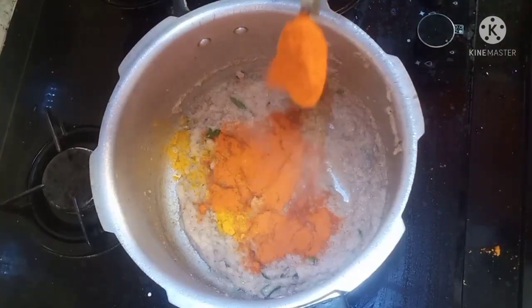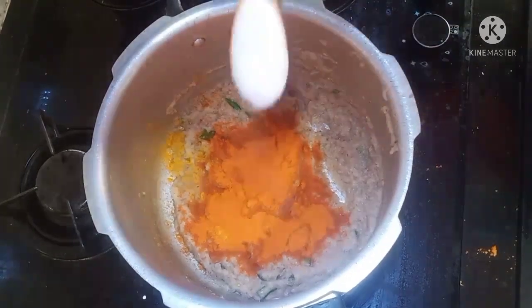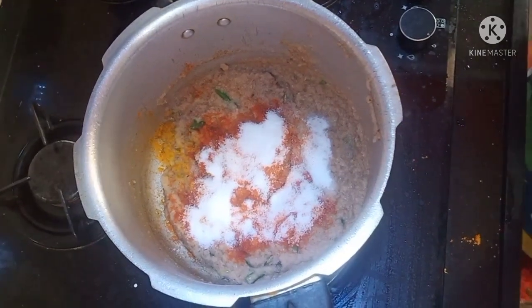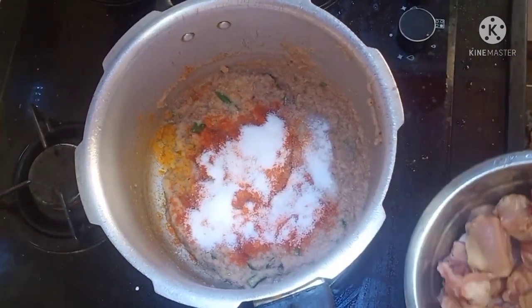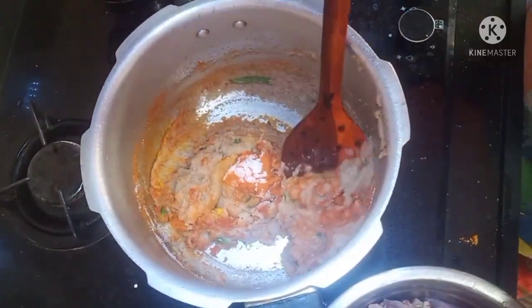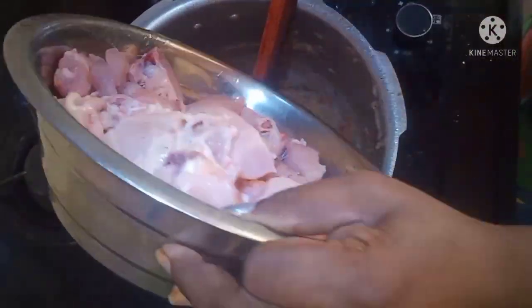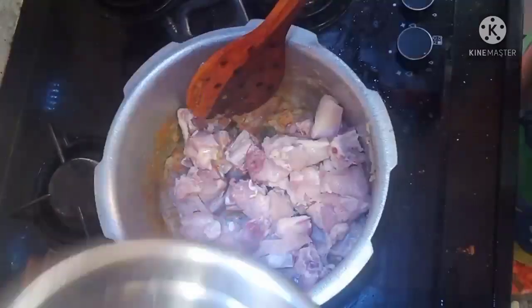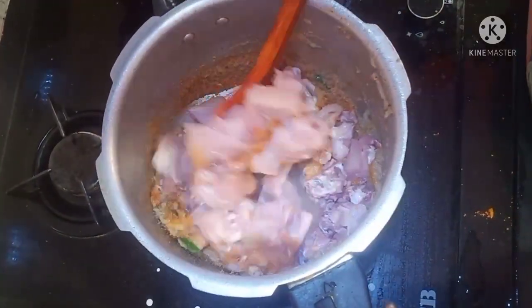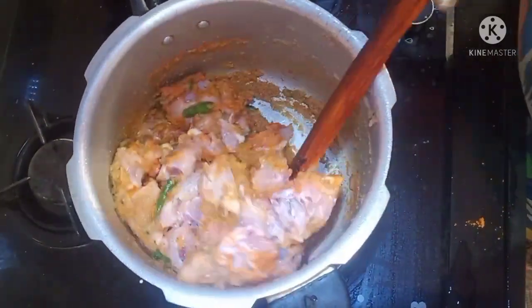2 tablespoons of chili powder, add salt, add some sauce. At the bottom of the chicken, add 1 tablespoon of tomato powder.